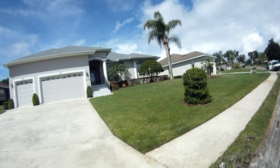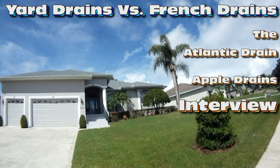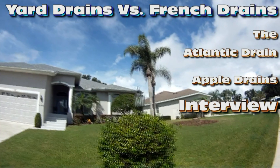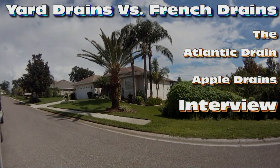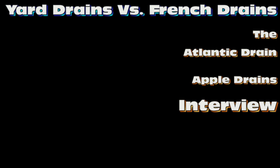Still haven't gotten that interview with Chuck yet, but I think I have an idea. I think we'll try playing some music over his place here tomorrow so we can get into a deep discussion about French drains and yard drains. Be sure to click the link for an interview with Apple Drains as we discuss yard drains versus French drains. We'll see you next time.